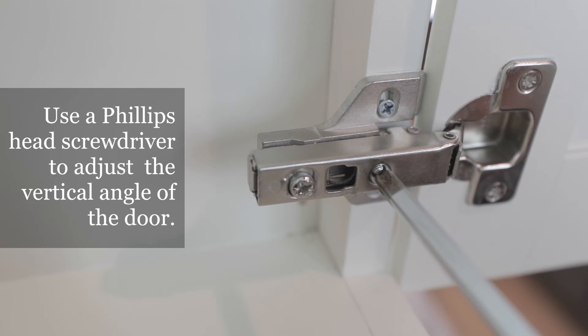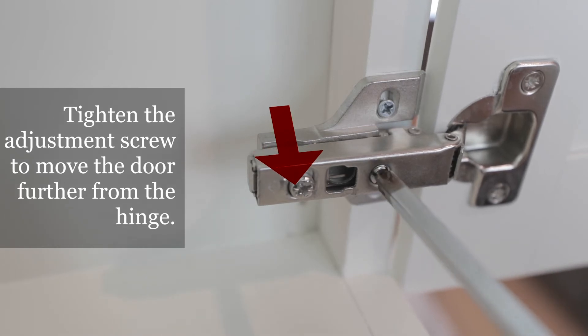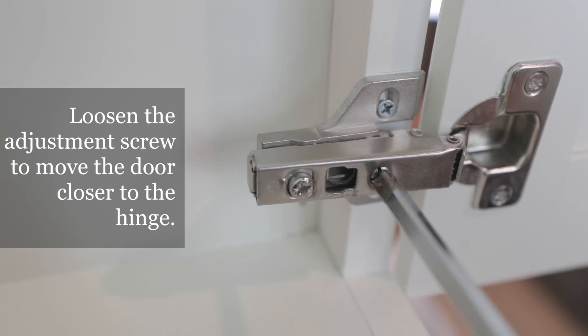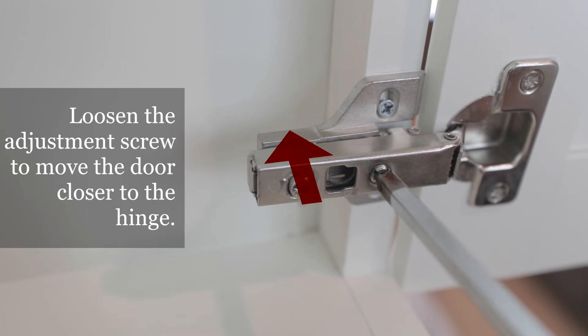Use a Phillips head screwdriver to adjust the vertical alignment of the door. Tightening the adjustment screw will move that corner of the door further from the hinge. Loosening the adjustment screw will move that corner of the door closer to the hinge. Use this process to align your cabinet doors as needed.